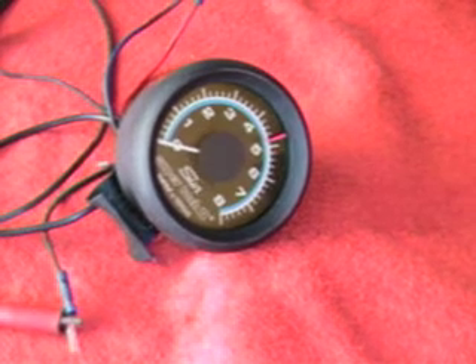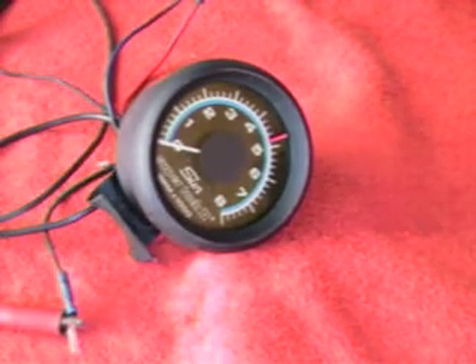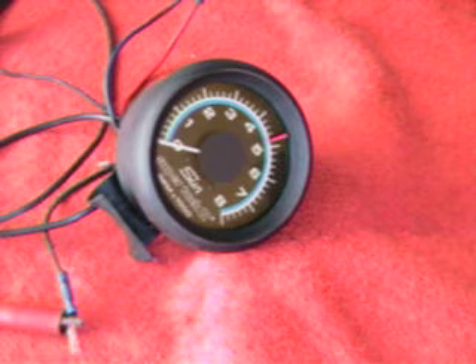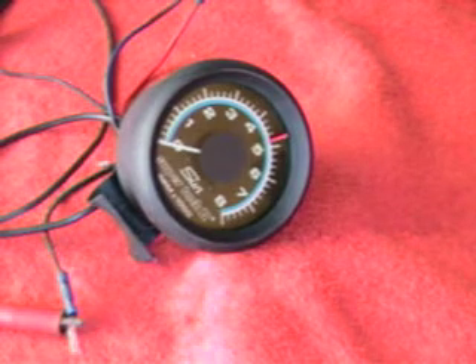Here we have a Sun SuperTac 2, 8,000 RPM, blue line, black face tachometer in a black case with black trim rings — sort of a flat black. It also has a universal mount for the dash or the steering column, and that adjusts and you pivot that on the back. We'll show you that in a minute.